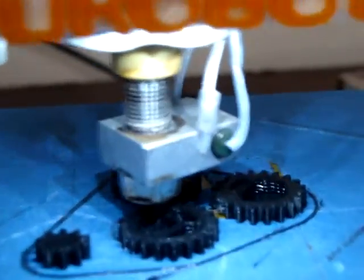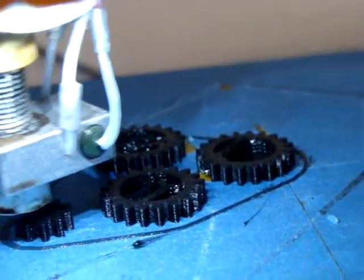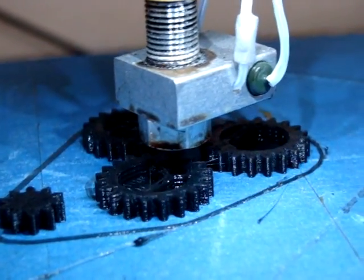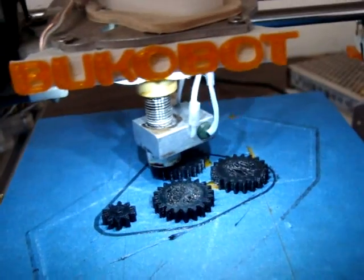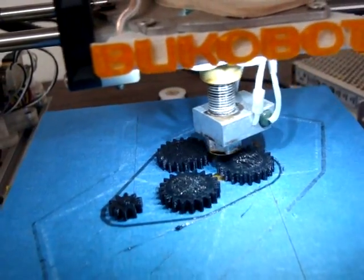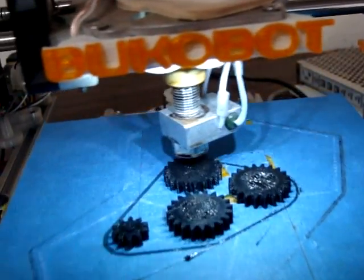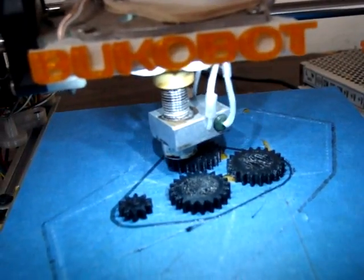It looks like it's putting on the top layer now. When I tried to take it off before I had to use a little knife because it was pretty hard to get off. It's 12:41 and it's putting the top on.